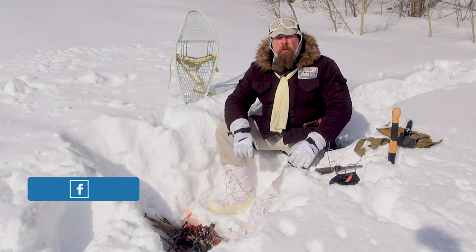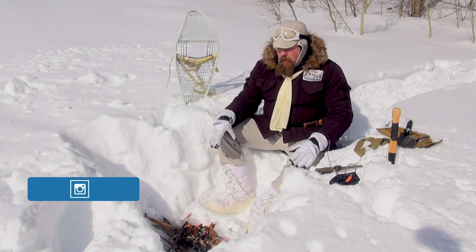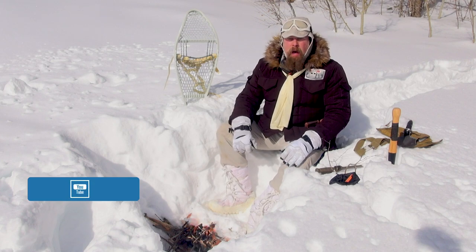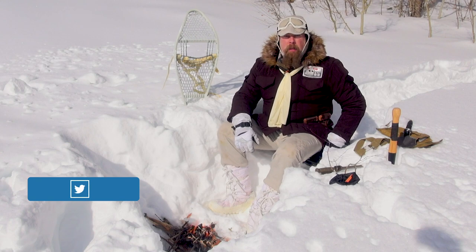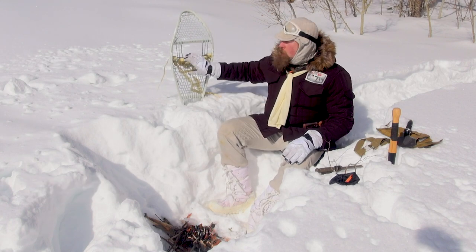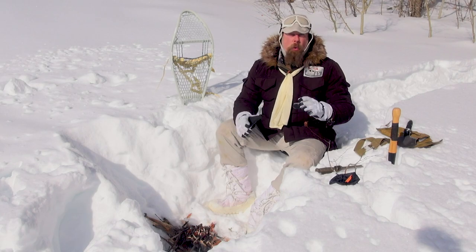Hey everybody, welcome back to the Hoth Report. As you can see, the pimp hand of the galaxy has set himself up just a little camp. I'm relaxed here, sitting on my snow striders — I've got one set of snow striders underneath me as an impromptu seat, and then I've got the imperial ones right here. We started ourselves a little fire, but that's not what I want to talk about. What I want to talk about is survival tools.